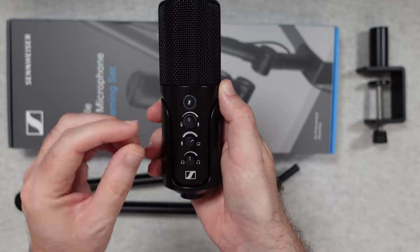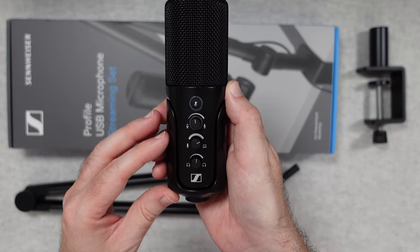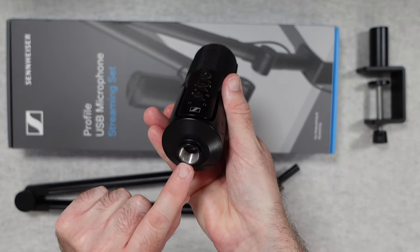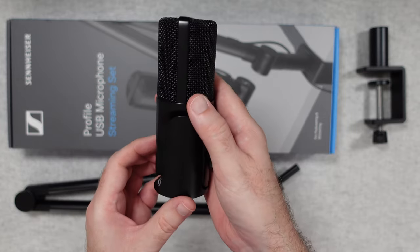We've got the threaded mount on the bottom to mount it to that microphone arm shown earlier, and then on the back we have a headphone monitoring port so we can plug some headphones in and monitor our audio levels.